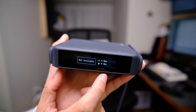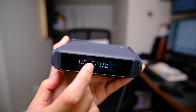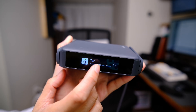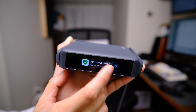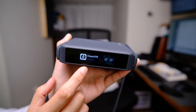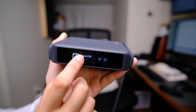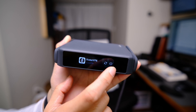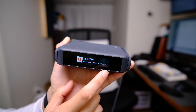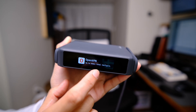Then we get into the different performance readings — you need to be in certain modes to get this real-time data. Then we come to the different services of this travel router: we have the Tor service, AdGuard, and our VPN services. I've already configured my home VPN to connect to this, so I'm able to turn it on and off. We also have support for OpenVPN — since it's not configured, we don't have the on/off button, but once configured, we'll get the same kind of control.